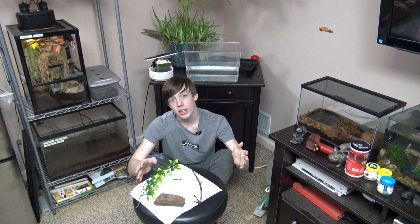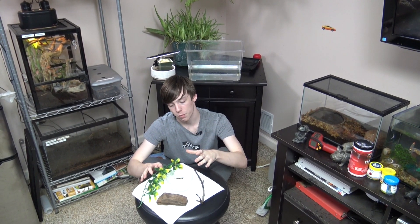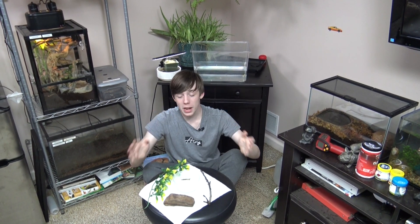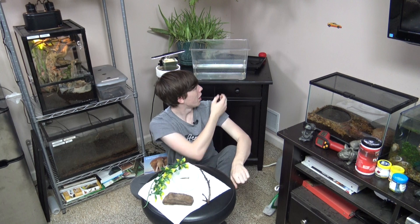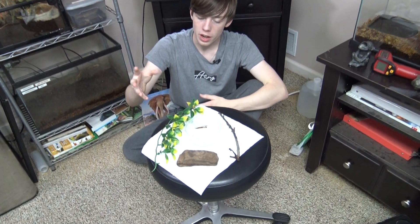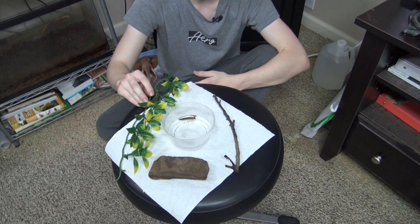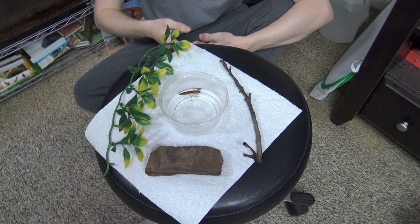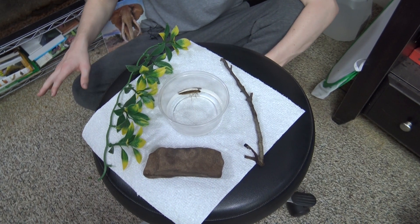So what are the things you need to take care of a dragonfly nymph? Well, the things in front of me and behind me are the basics that you need to take care of one. Behind me is a critter keeper already filled with room temperature water. And then I have some artificial vegetation for it to cling to and hide in, because dragonfly nymphs don't like to be free floating in straight water.